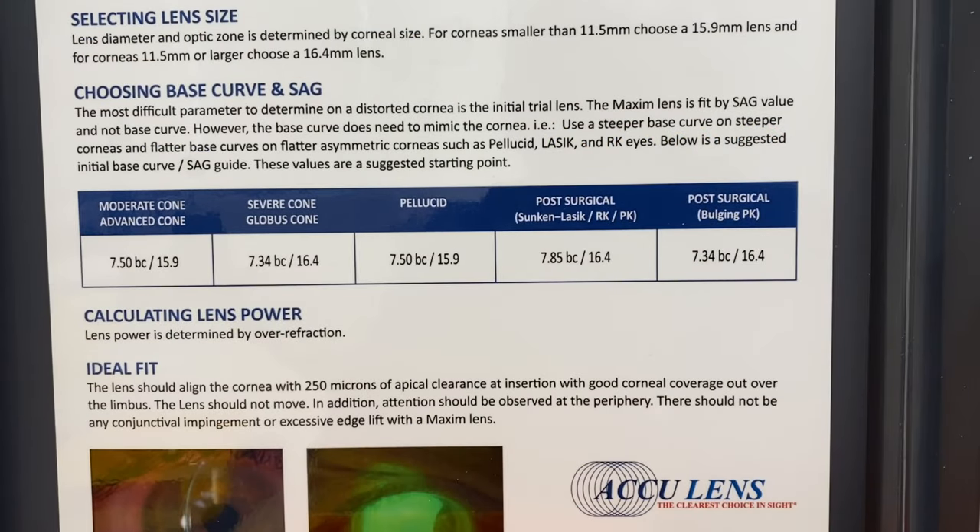These first lens suggestions will put you fairly close to an ideal fit, thus saving you a lot of chair time. For example, if you're fitting a moderate to advanced cone, your first lens choice would be the 7.50 radius at a 15.9 diameter.